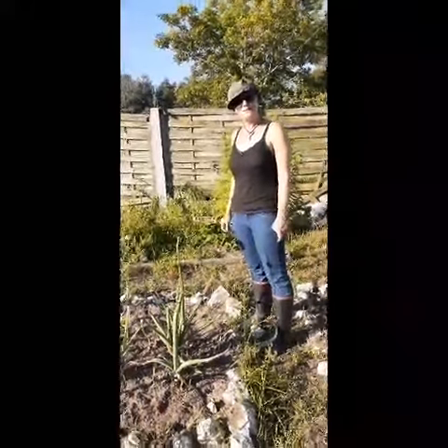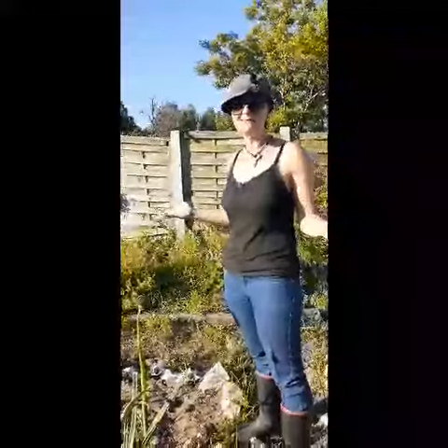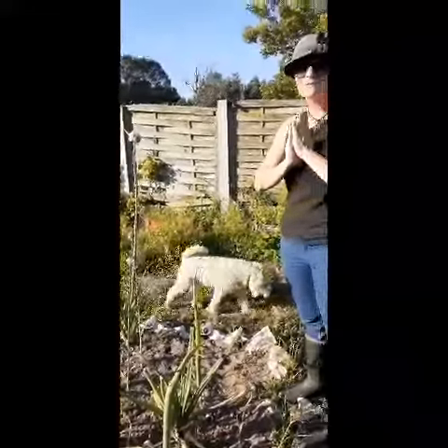Today we're going to make braai broodjies, and if you are South African you would know what that is. We love ourselves a braai broodjie when we're having a braai, and we almost have a braai every day.